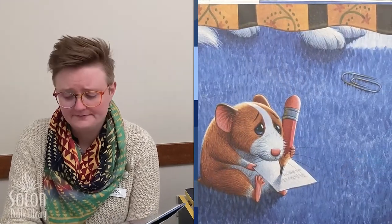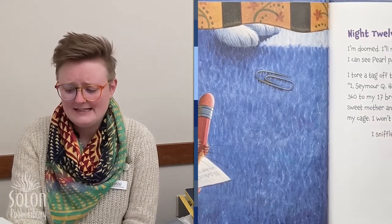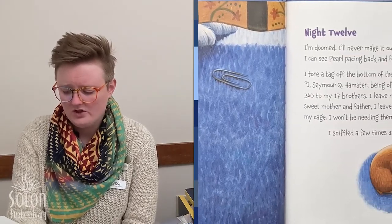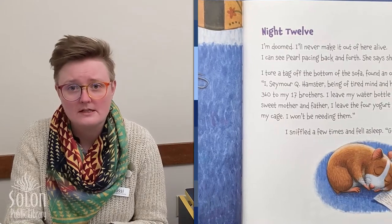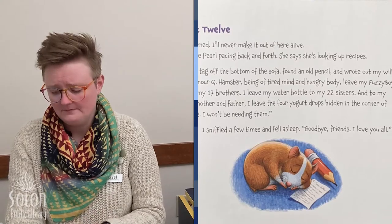Night twelve. I'm doomed. I'll never make it out of here alive. I can see Pearl pacing back and forth — she says she's looking up recipes. He's writing his last will and testament.